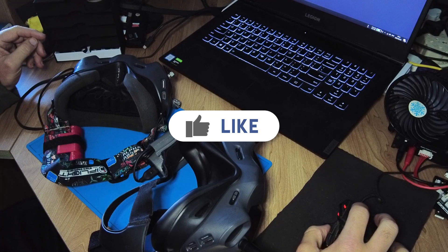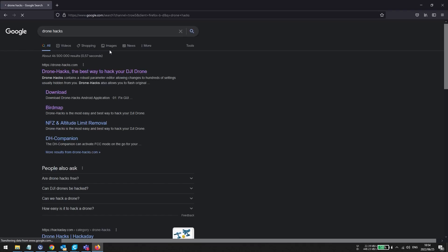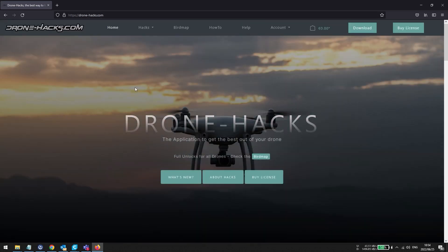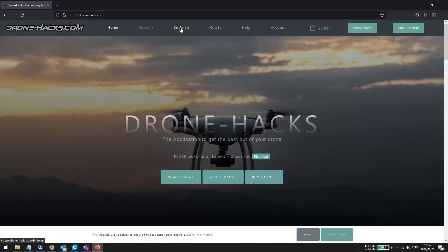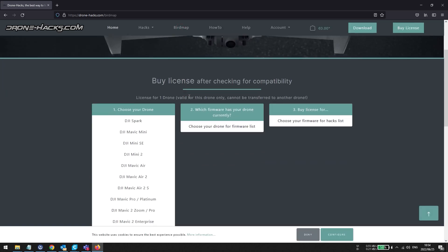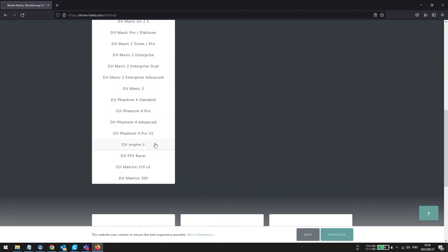What you do is go to your browser and navigate to the Drone Hacks website — it's just drone-hacks.com. Once you've opened that, you typically go straight to the bird map to see which drones are supported. As per all my other videos, you always need to go to the bird map to see what DJI drones are supported.